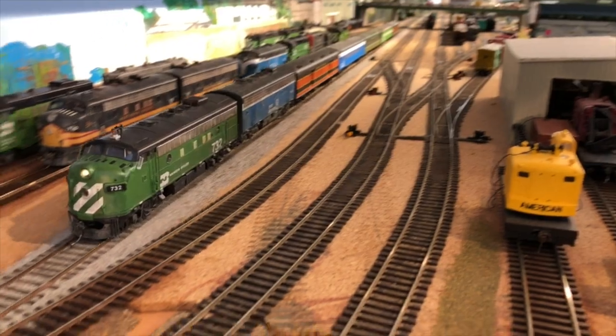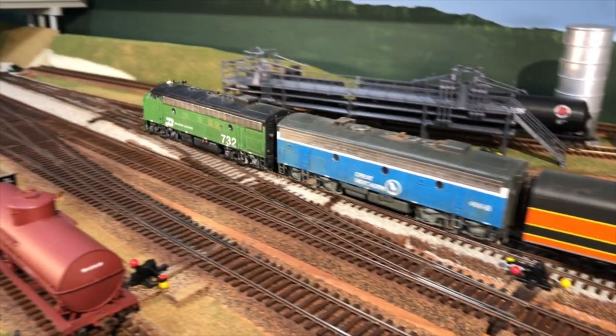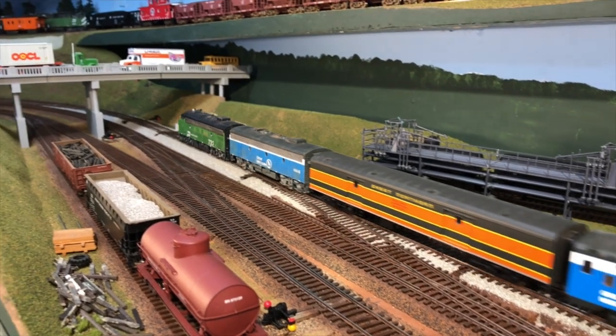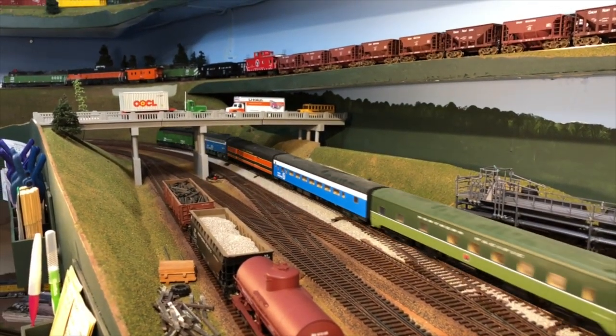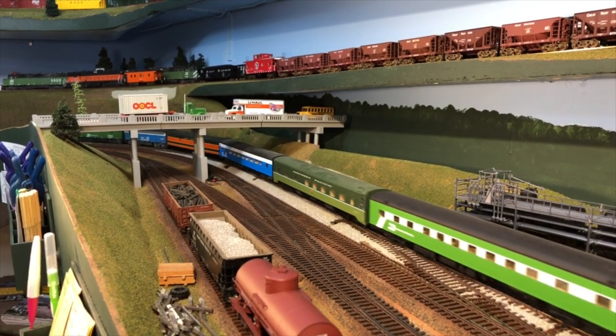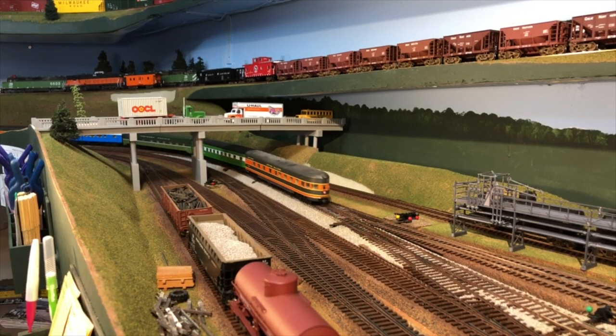That seems plenty fast enough for a passenger train, doesn't it? It cut the nose off just slightly — otherwise, it's doing great. And that was smooth panning, which was the main purpose of this experiment: to see if it would do a better job with a faster train.